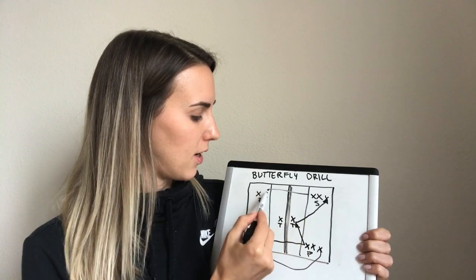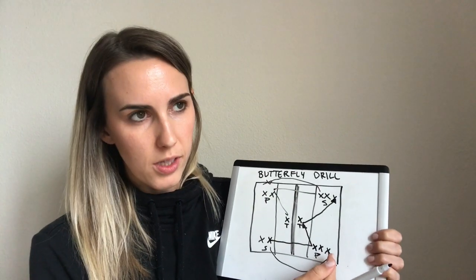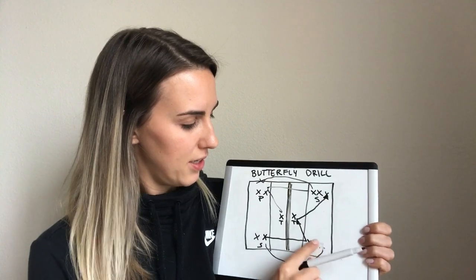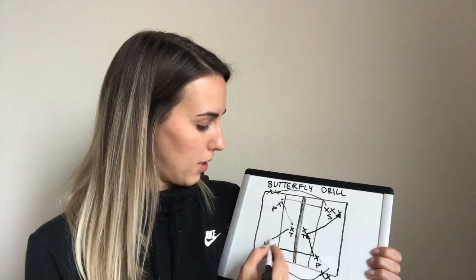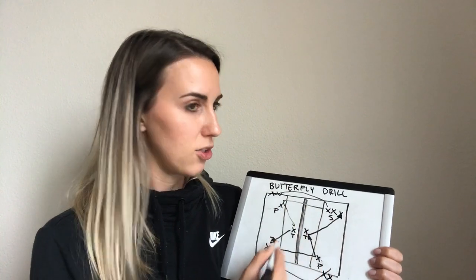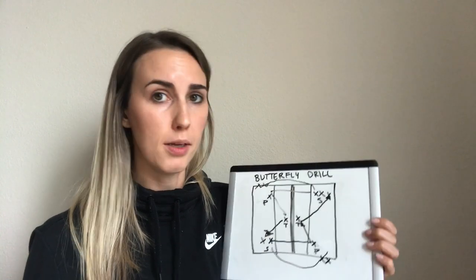The same thing is going on on the other side — players are running around. Pull the waiting players off to the side instead of having them stand on the court, just so the passer can move back and forth. Essentially your players are just running around in a circle — follow the ball. That is going to be probably the most confusing part for teams who are new to the butterfly drill.